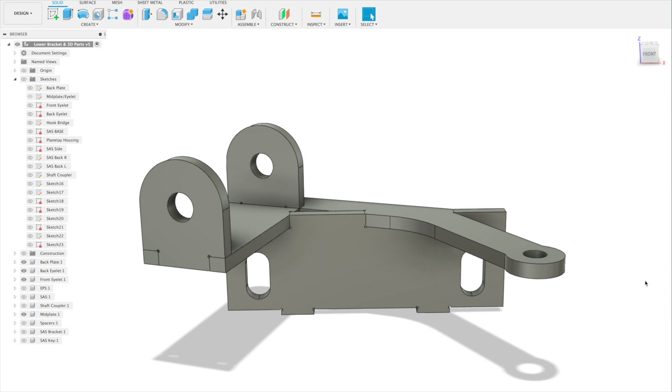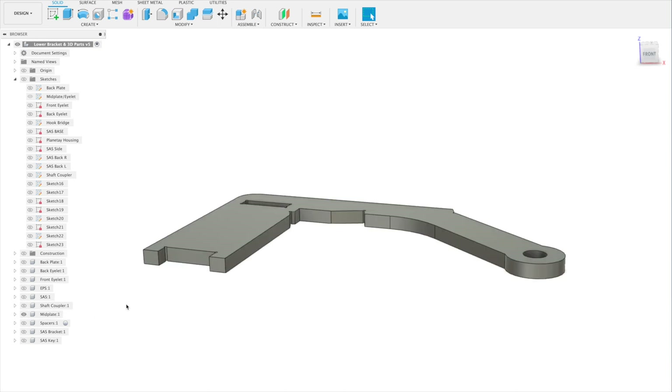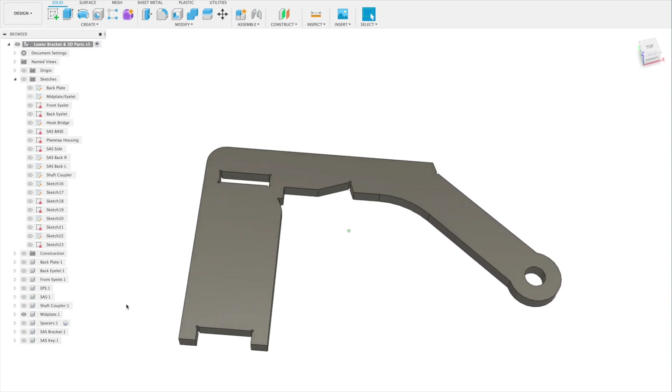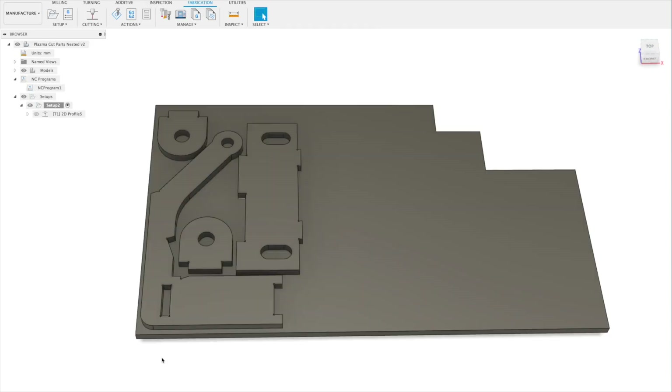Here's our newest bracket. It mates to the chassis at the bottom and it mates to the power steering motor right here with these fun little bunny ears. We also have this little protrusion for future use. As you can see we're going with a familiar tab and slot construction — it's worked in the past and we're going to keep working with it. Now we need to nest all this on a sheet of steel ready for CAM. These parts are ready for the plasma cutter.